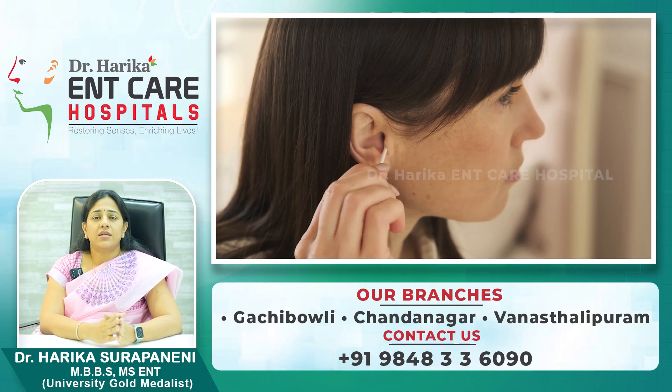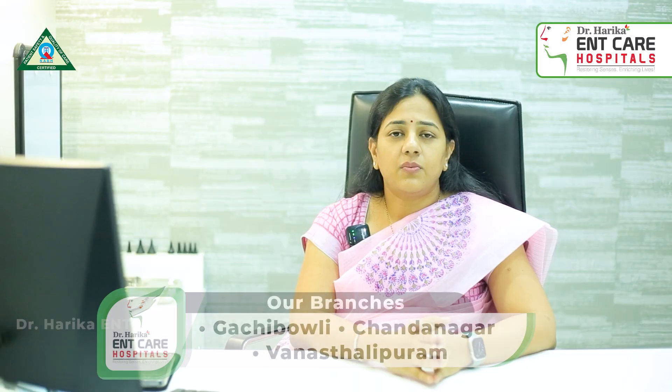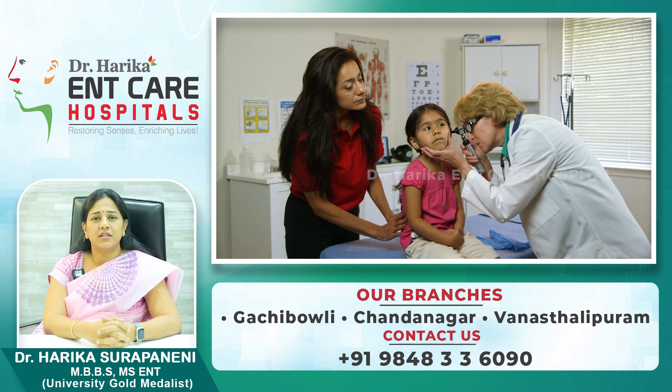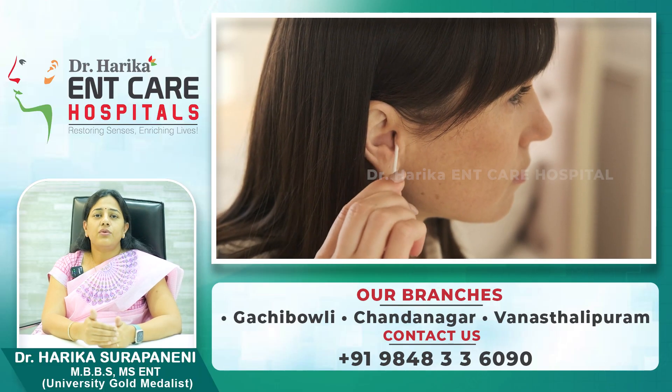The main thing about cleaning your ears is that whenever we meddle our ears a lot, that's when we land up in trouble. So if we leave the ears alone, we are away from infections. When there is a need for any cleaning of the ears, you'll have to get yourself checked by a nearby ENT specialist. If the doctor thinks that there is any infection or any wax accumulated in the ear, that's when they will be cleaning the ears. You yourself should not meddle the ear and make it more complicated.